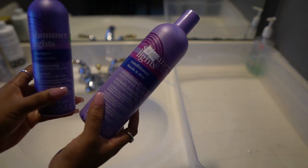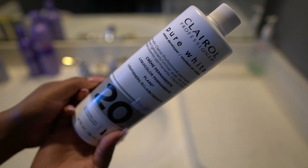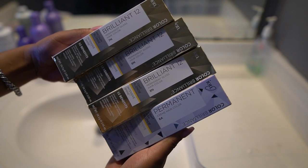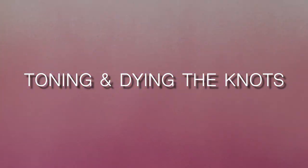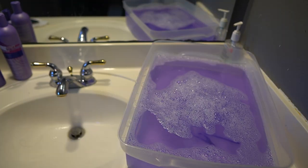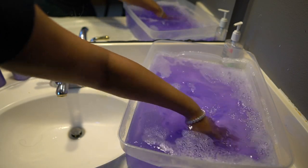I did tone this wig — I used the Shimmer Lights shampoo, and then I toned the knots with a clear all-pure white volume developer. I only used one ion permanent color. The 613 toning process scared me after watching so many reviews. Here I'm using the shampoo and filling up the tub with water. I do recommend using conditioner instead of shampoo because the conditioner won't tone as quickly, but I felt brave and used the shampoo anyway.